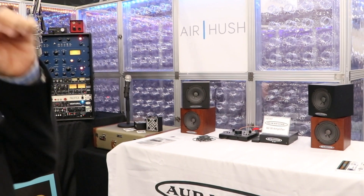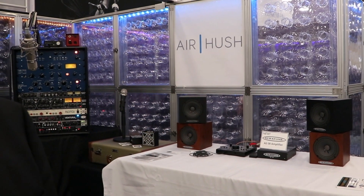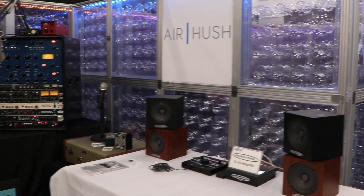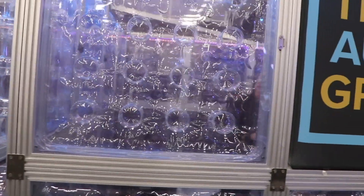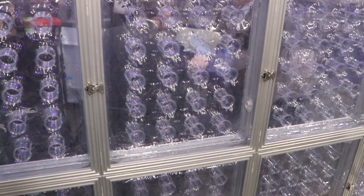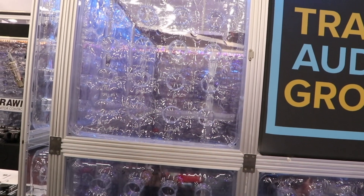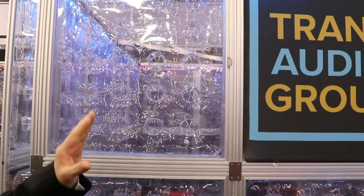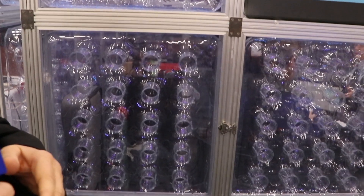We also have a new company called Air Hush — this is a sort of revolutionary technology and this is the first time it's been seen at a show. Air Hush is acoustic attenuator panels that are quite unique in that they are modular and can fit together using simple hardware that you can build and modify on site. What's inside is an air pressure system that attenuates audio — it doesn't absorb it, it doesn't diffuse it, it simply attenuates and knocks the sound level down to control SPL.